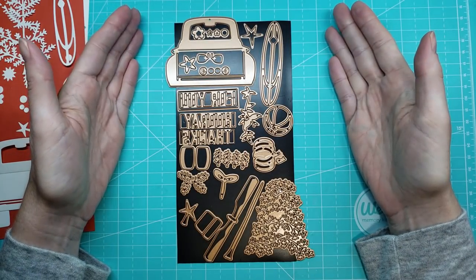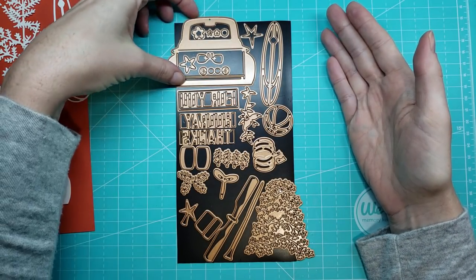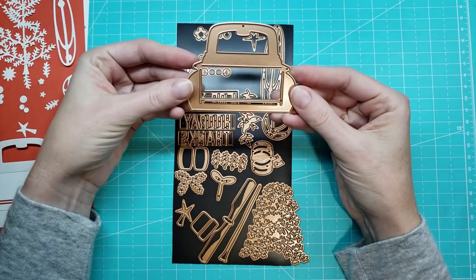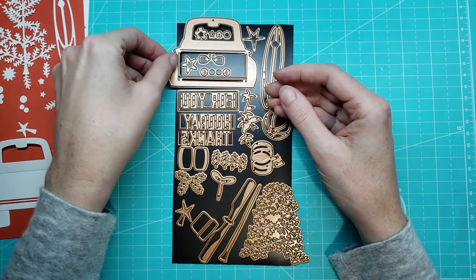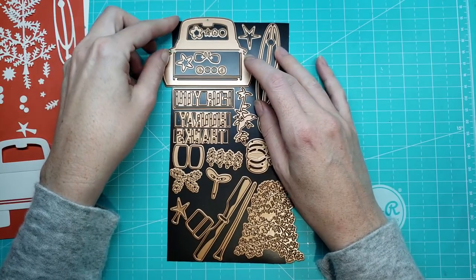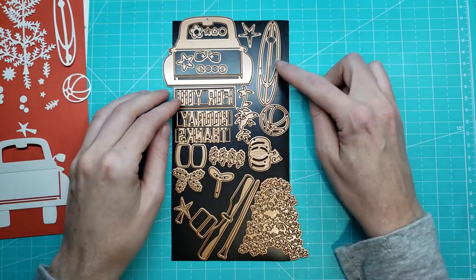So let's get into looking at what dies come in this set. Oh my goodness, look at all these. So first and foremost, I picked up this die and I thought, okay, I think I'm going to make a few things with this. This is pretty incredible.